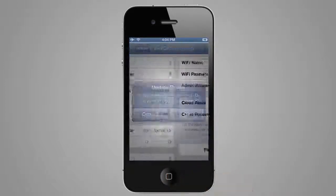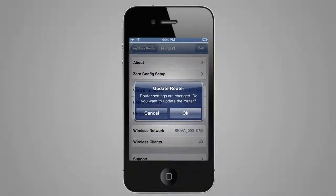Now, you can select Finished Setup and you will be prompted to reboot the router. Click OK and wait for the router to reboot.